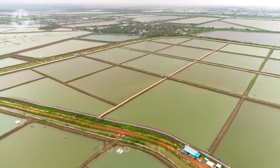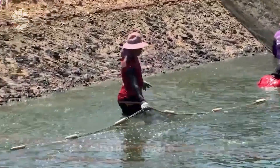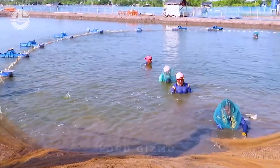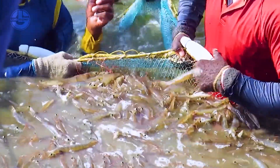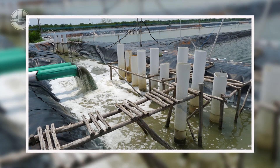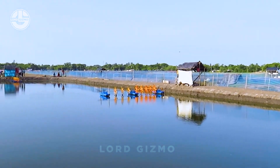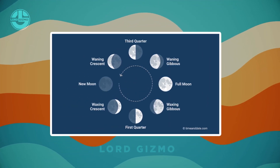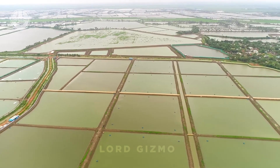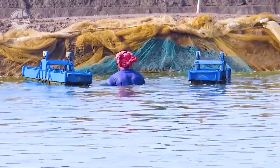The design of the shrimp pond plays a big role in how efficiently the shrimp are harvested. A well-built pond has a sloped bottom, which allows all the water to drain properly, leaving fewer shrimp behind. Proper drainage systems, like culverts, help keep the water flowing smoothly during the harvest. Shrimp behaviour also changes based on things like water levels, moon phases, temperature and their molting stage. They tend to move toward the pond's outlet when the water is low, so keeping the water moving during the harvest helps direct them.